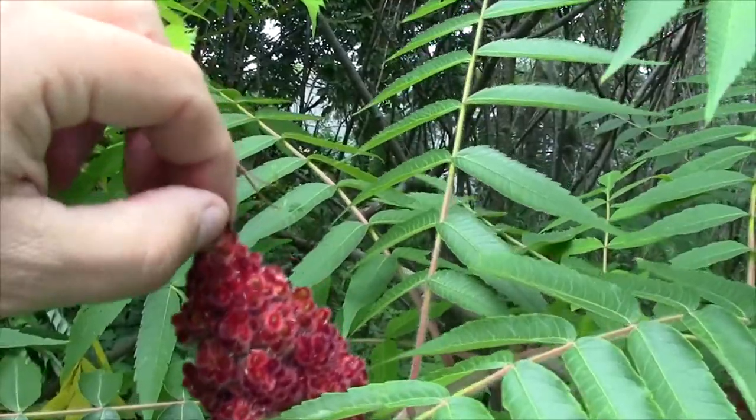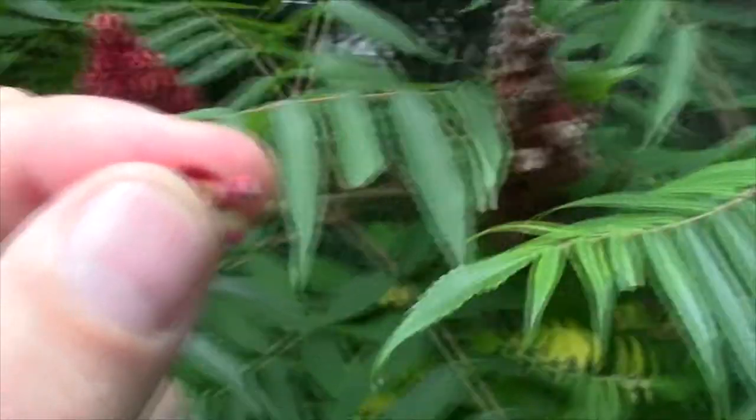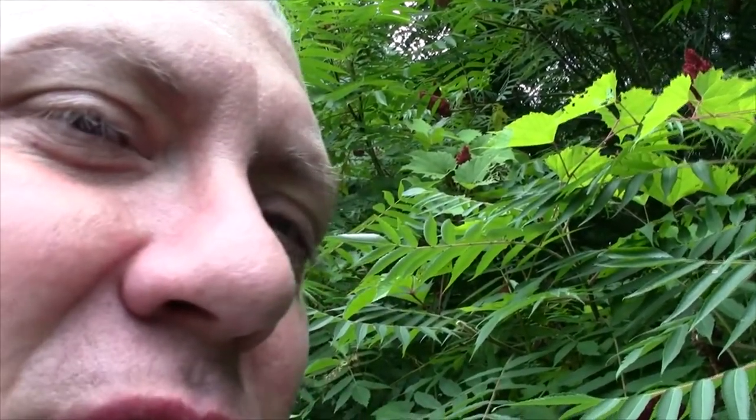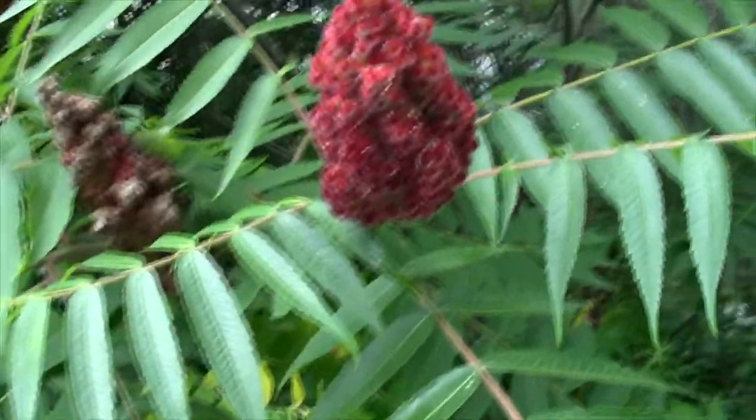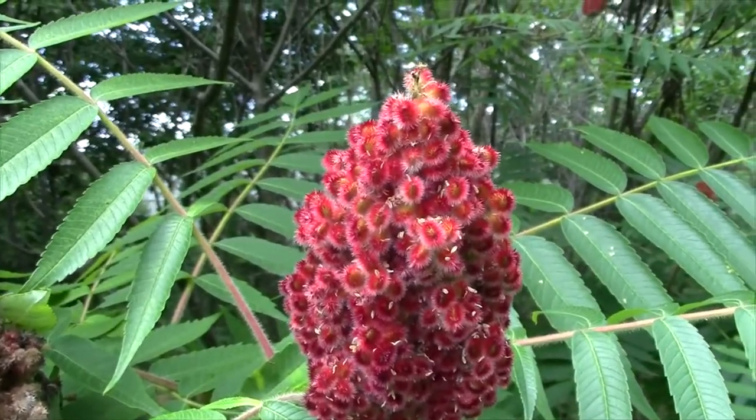When you want to test it, just grab a few of these little seed berries off the tip and eat them up. Sour, sweet, citrusy, very pungent, very strong — that's how you know. And they're very sticky. The time of year is right, and it hasn't rained for a couple of days. These are all things you need to watch for.